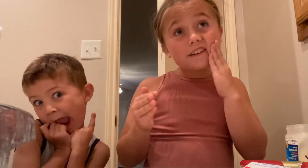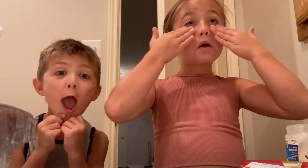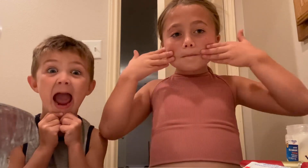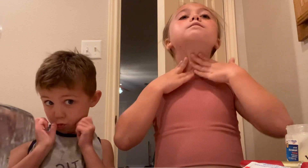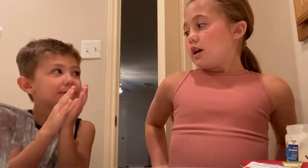See, now my face is getting a little shiny. You don't need to put a whole lot on it. Okay, now I'm done. Now you are going to do it.